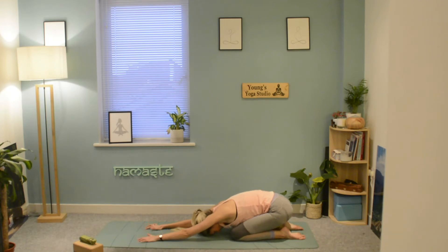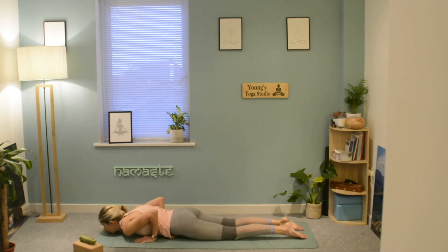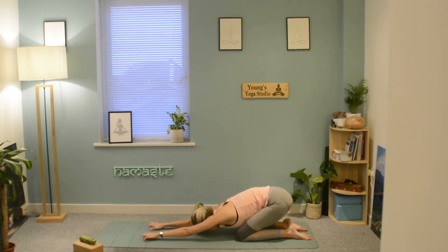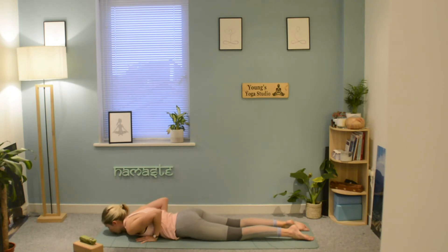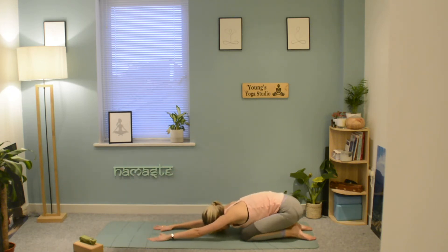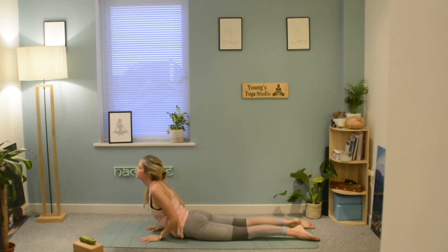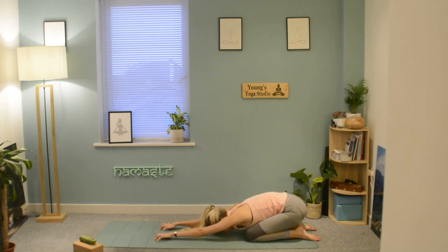We go again: inhale coming forward, exhale lower the chest down to the mat, inhale up to cobra, then exhale rounding through cat, drawing the glutes towards the heels. Continue that movement — the breath is: inhale as we're coming all the way up or forwards, exhale as we lower or bring the body back.